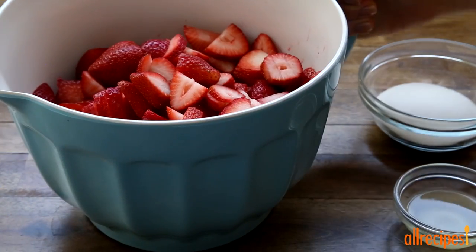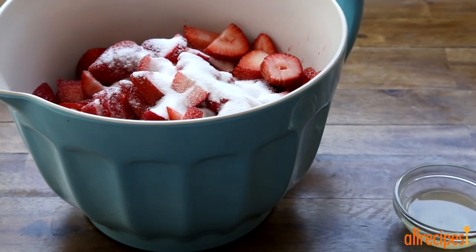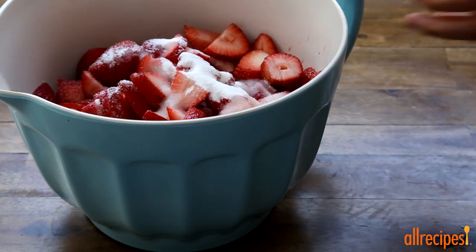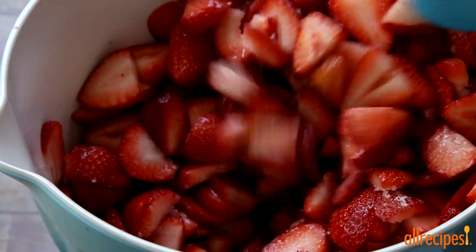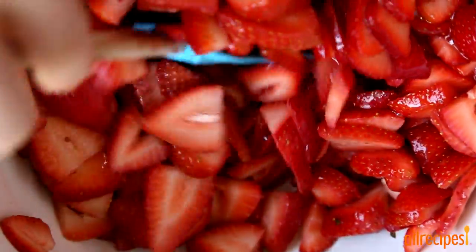Now we can put together the filling. Mix together eight cups of fresh sliced strawberries with a quarter cup of sugar, or to taste, and one tablespoon of lemon juice. Let it sit for about 30 minutes — during this time the strawberries will release lots of juice, and you'll have a lovely syrup at the bottom of the bowl.